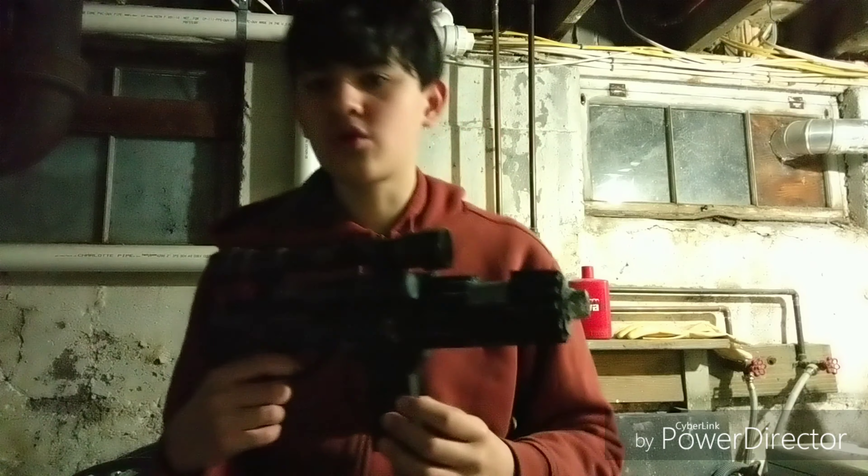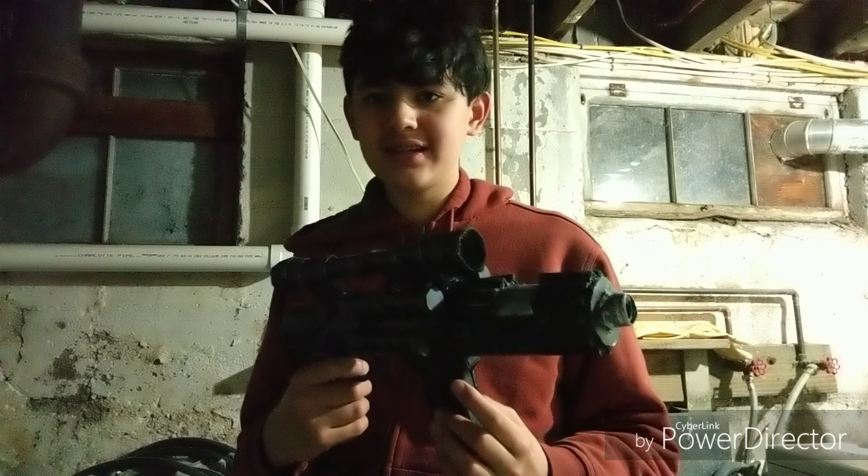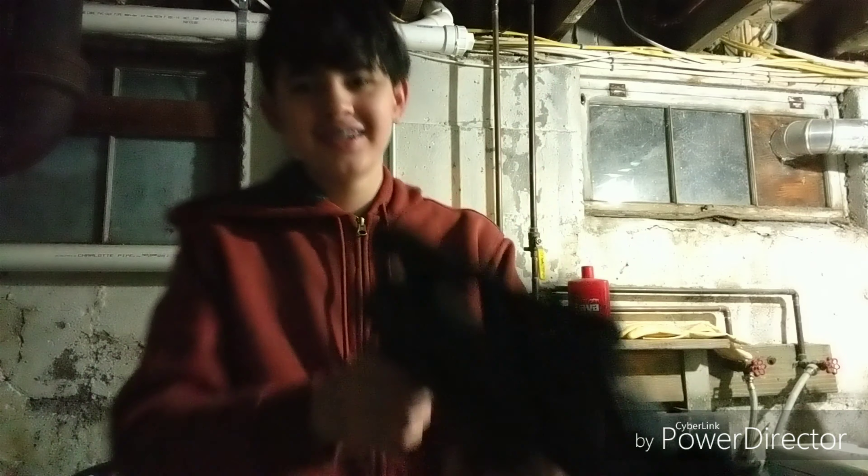Anyways guys, that concludes this overview of our EE-4 Blaster. If you want us to show a more in-depth tutorial on how to build it, please comment down below. And until next time, may the force be with you. Happy building!